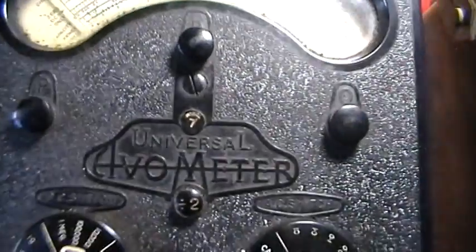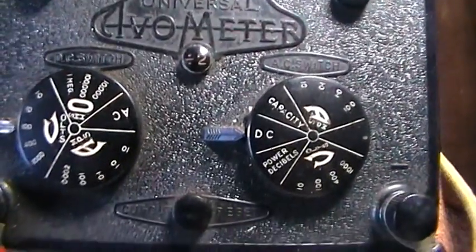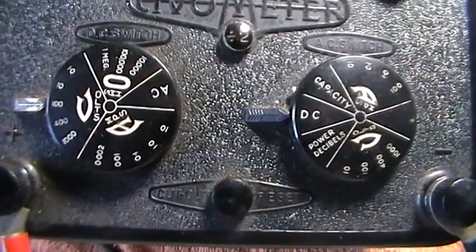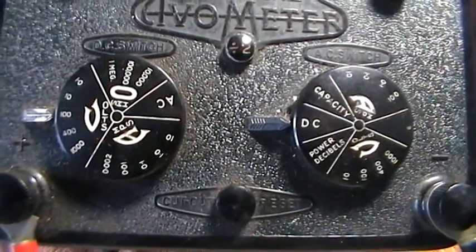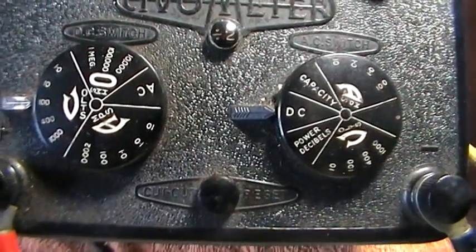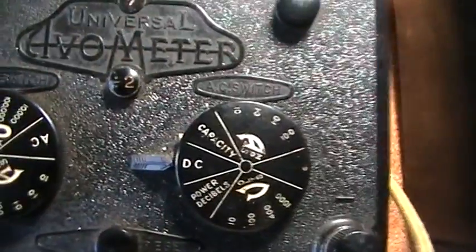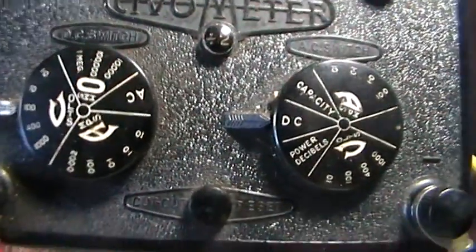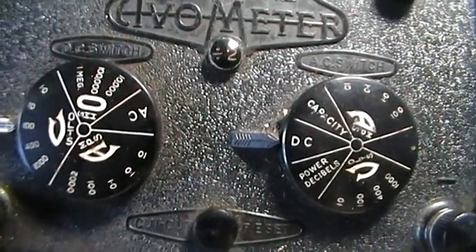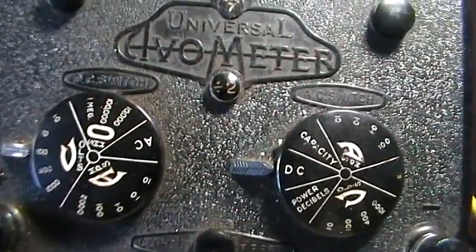The Evo 8 has obviously got extra features. In fact, it wasn't until about half an hour ago that I realized it was a Model 8. I was going to leave it in its dirty state, how it was found at the boot sale. But when I came in with my other one, which is fairly clean, I noticed they were two different ones and that pleased me a lot.